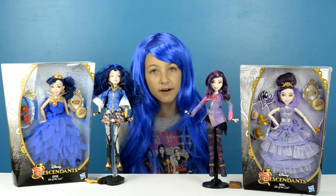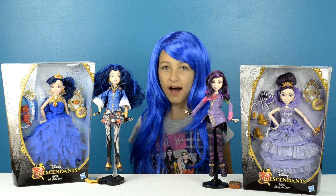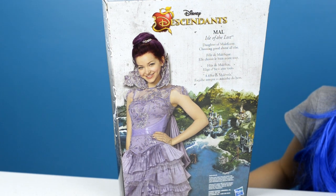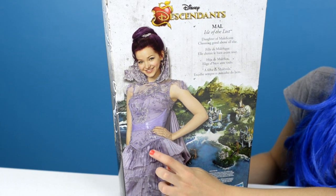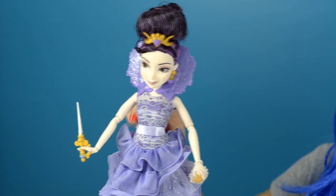I think I'll start with Coronation Mal. Let me quickly take her out of the box for you guys, but before I do that, I'm going to show you the back of the box. And this is Mal's character.